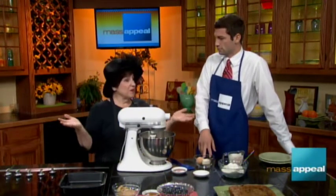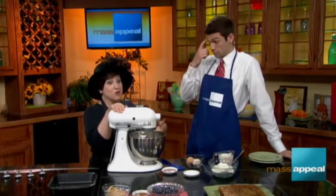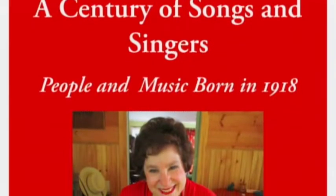Yes, in fact, that's why we're talking about recipes from people who would have turned 100 years old this year. Because my concert is called A Century of Songs and Singers. So everything I'm singing is either a song that was written in 1918, or is a song that was either written by or popularized by someone born in 1918. And there's my poster!